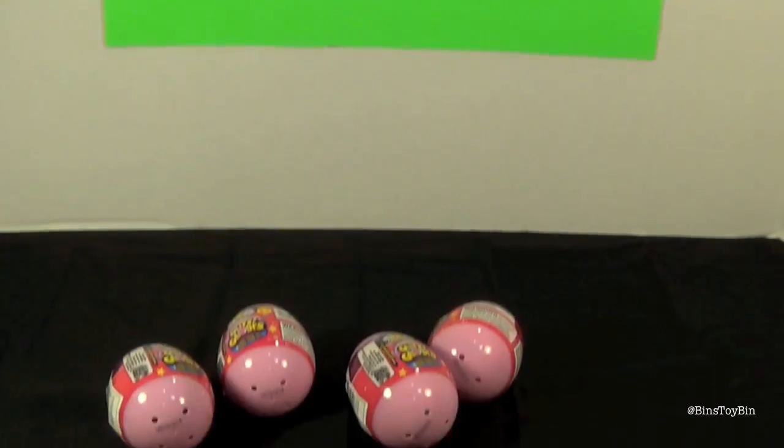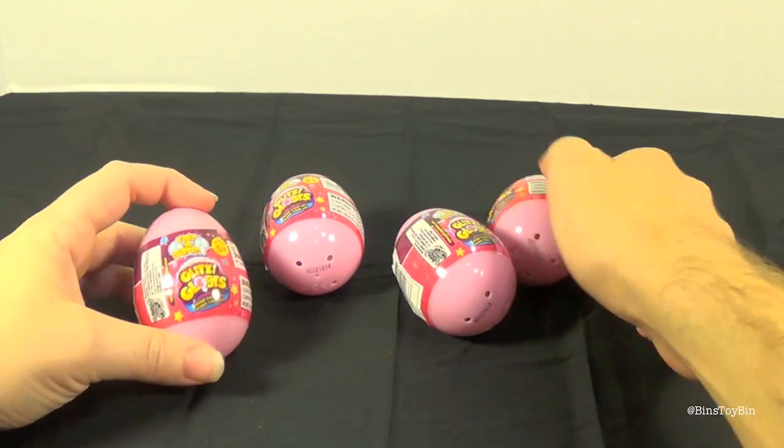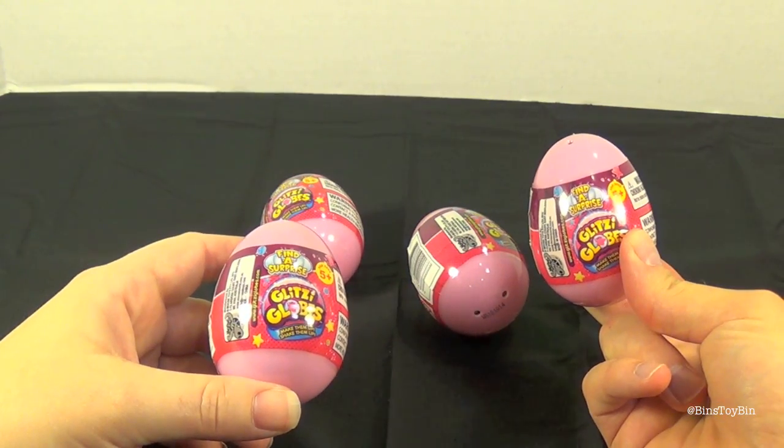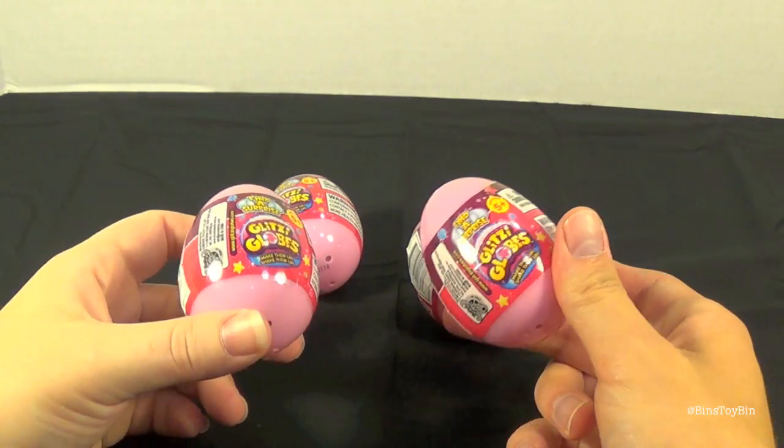To kick off Blind Bag Week we are going to be doing Blitzy Globes. We found these on our road trip to New Hampshire, like two months ago. So we've had these for a little while — we can't wait to show these off.